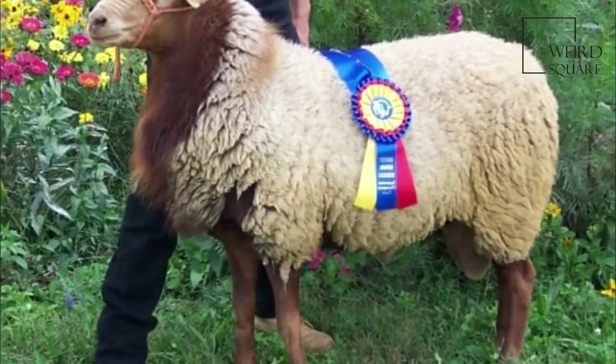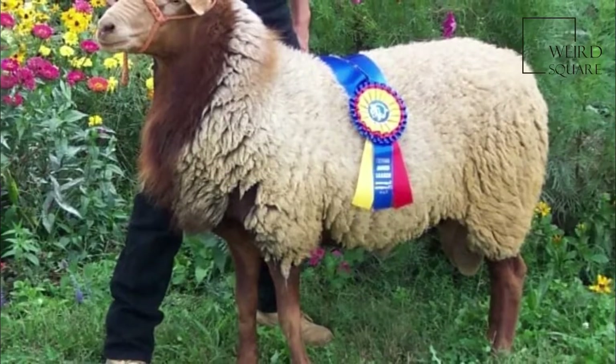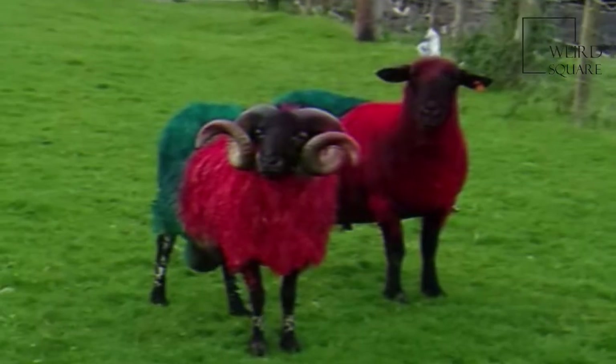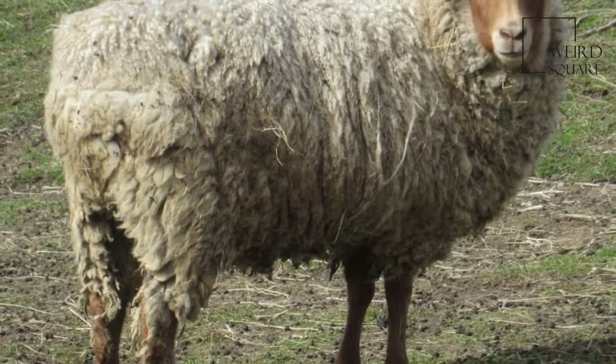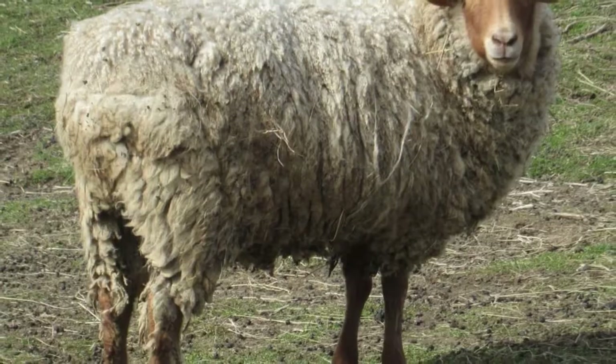The animals are polled and the face and legs are reddish brown and free of wool. The ears are pendulous and males sometimes have a slight mane. Lambs have reddish brown wool when they are born, but this fades to oatmeal or beige as they grow. The wool is silky in texture and of high quality, with a Bradford count of 50 to 60 and a staple length of 3 to 6 inches (8 to 15 centimeters).